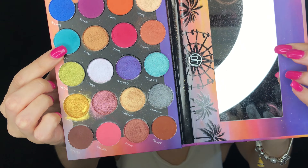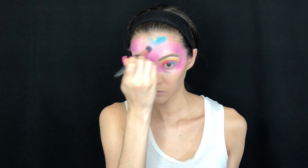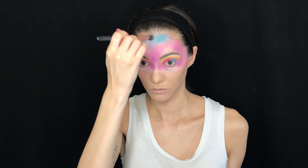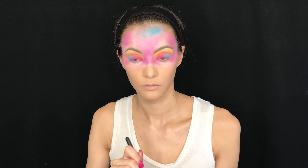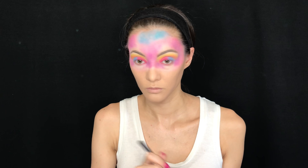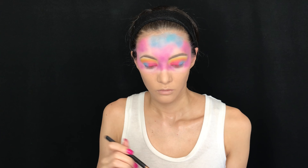Then taking the shade Palooza in the same palette, I'm focusing on the larger parts of my face, thinking of it as the blue sky. I really like this blue shade because it's very pigmented, very matte, and very blendable. I'm putting it on the empty patches of the face and then taking another brush to really blend everything together.